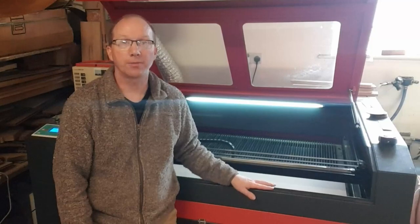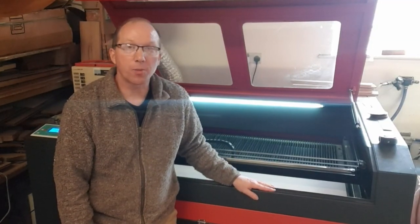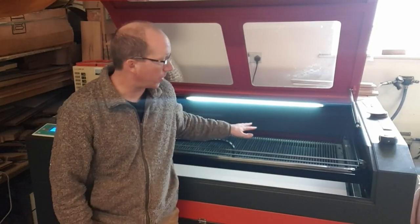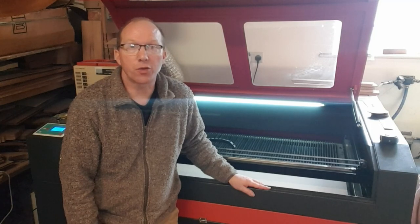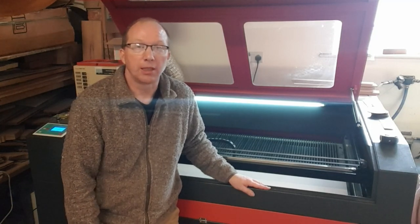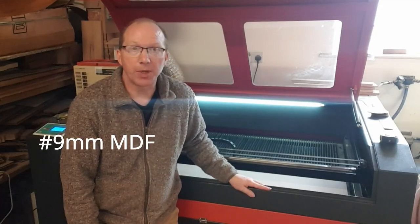So here we are at the laser, ready to cut our job. My laser is 1200 by 900mm — that's the size of the bed — and the tube is a CO2 tube with 100 watts of power. So I shouldn't have any problem cutting this 5mm MDF whatsoever. Let's do the job.